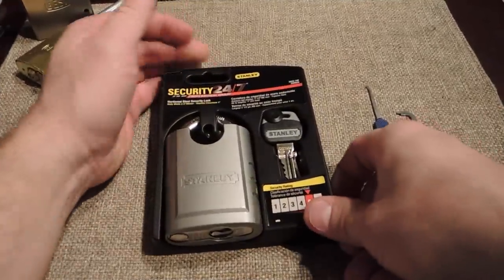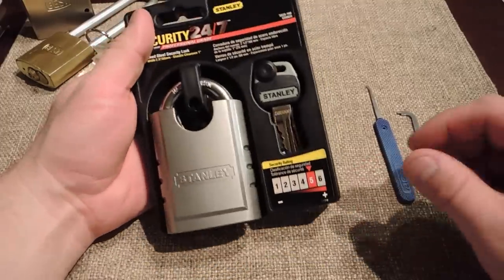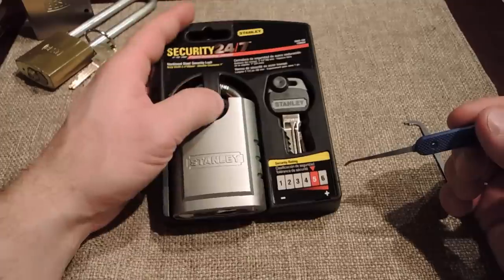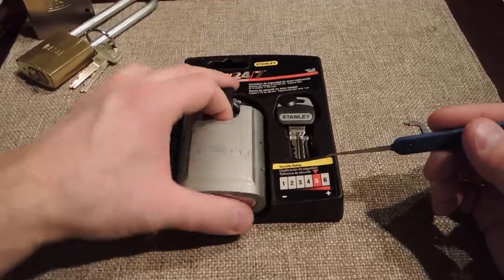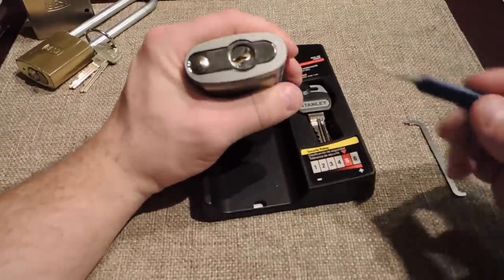You guys got this Stanley professional-grade security 24-7. It has a security rating of five out of six and uses a Schlage SC4 six-pin with an anti-drill disc on the bottom.